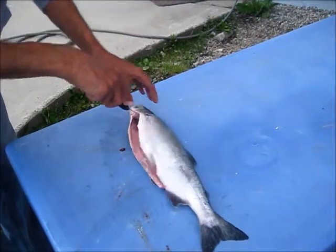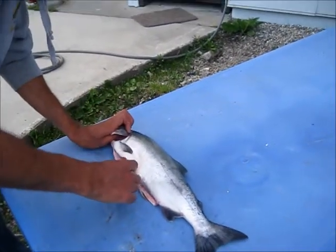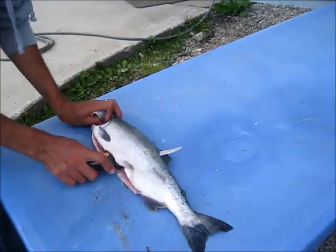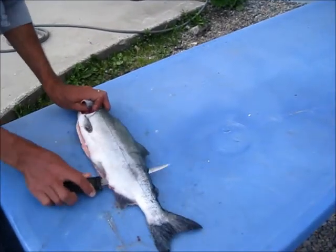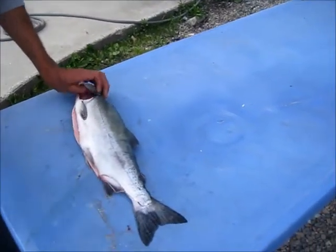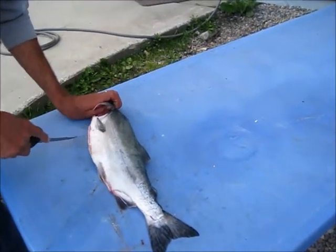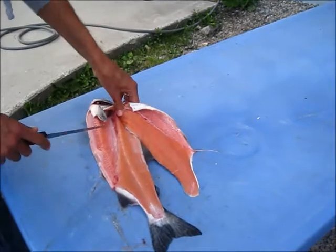You go on this side of the spine right here, just come up and go right along the spine. Cut around the gill. That's one fillet.